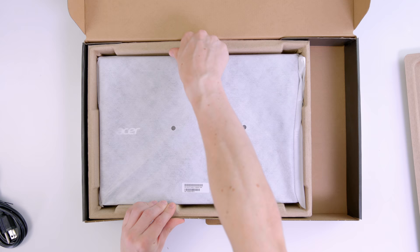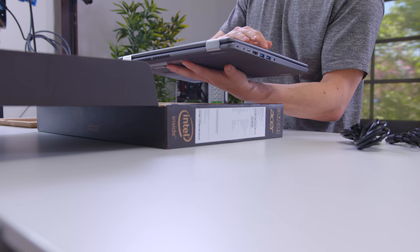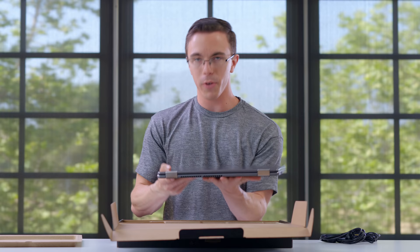So this is the Aspire R15. I'm actually curious to see — I have actually not seen this in person yet. I like the sort of cross-brush finish here. It looks pretty nice. But of course, this is a pretty beefy laptop.